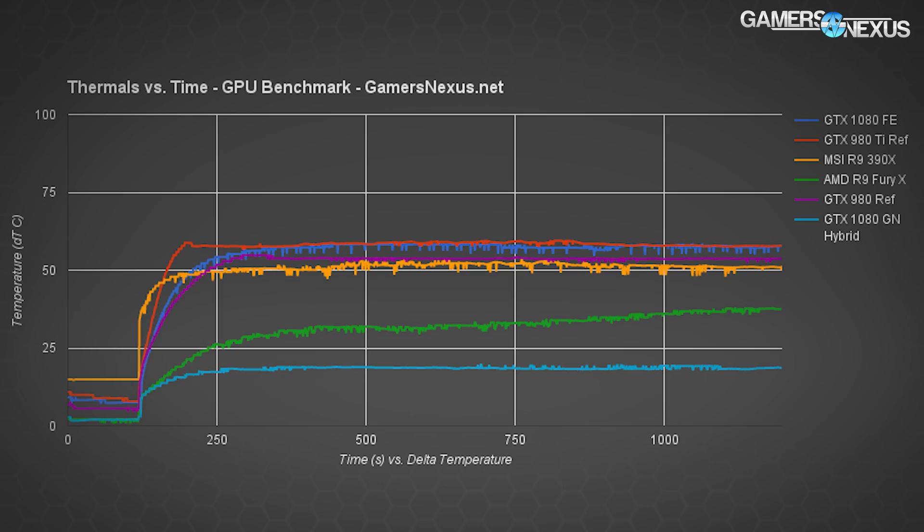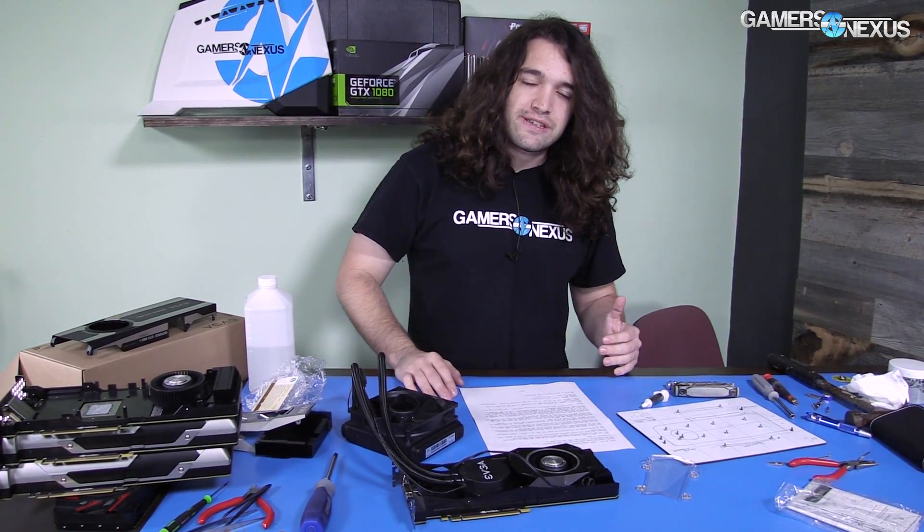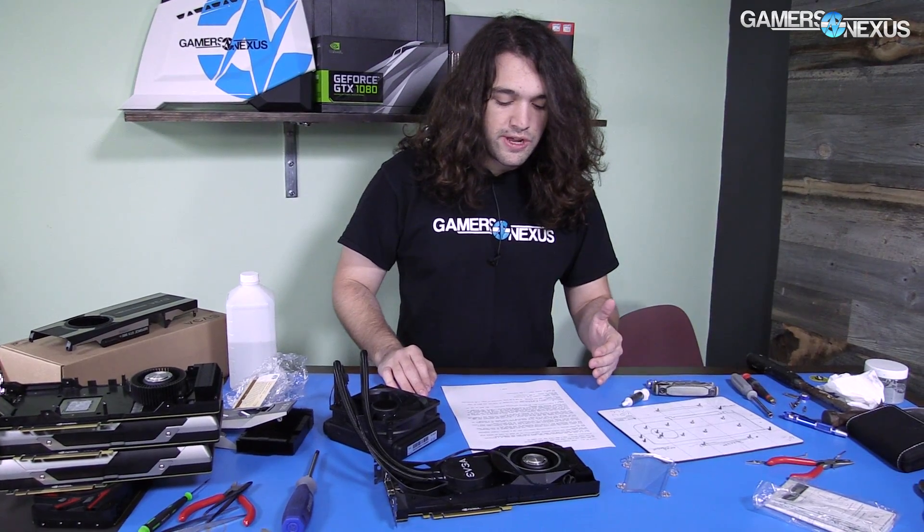Let's look at thermals over time. The GTX 1080 GN hybrid blows away the competition with a massive difference, but both temperatures for the Founders Edition and the GN hybrid are within general operability because we're not overclocked yet. They both technically run just fine, and we need to look elsewhere for where we benefit from this Frankenstein project. One of those places is overclocking stability.